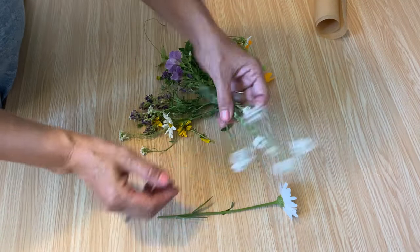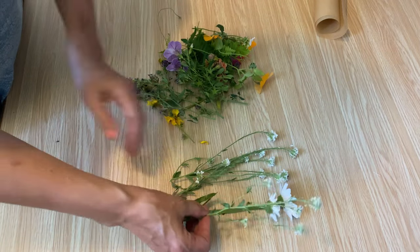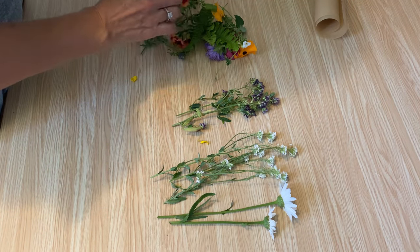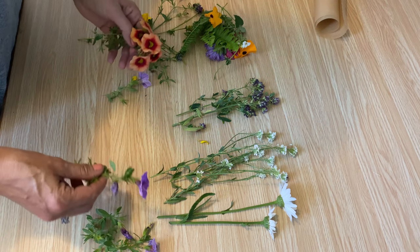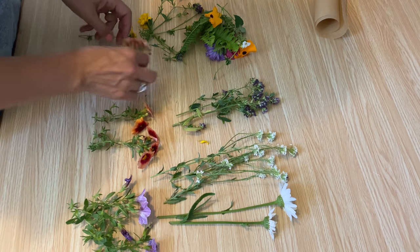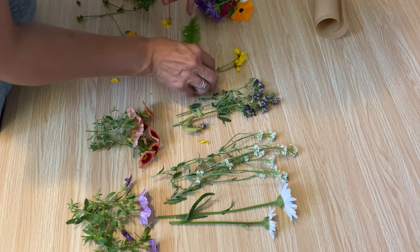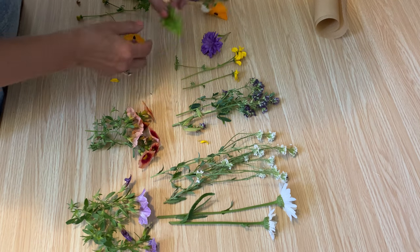I headed out to my garden and picked a whole bunch of random flowers from my planters, from my garden. I even picked some wildflowers that we had along the road. I'm going to show you how you can dry these really quickly. You can use a flower press or make a flower press if you're not in a hurry, but I have a project I need them for right away.